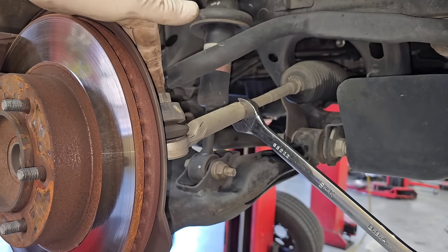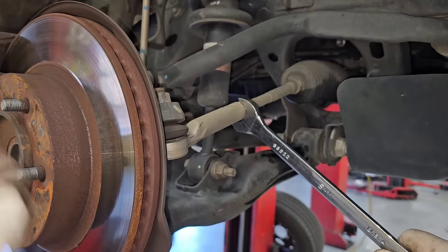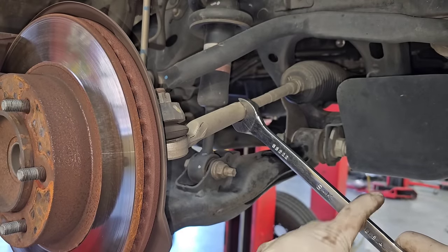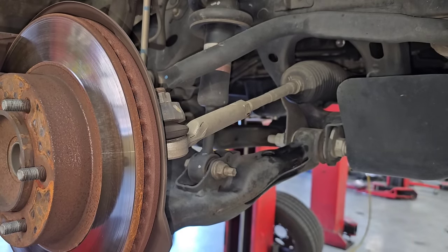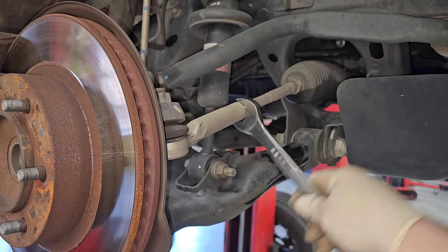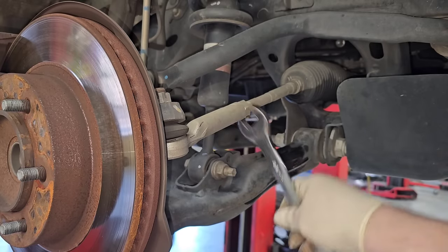Okay, so I took the cotter pin out on both sides, and I'm going to crack the jam nut free. The only reason I did the cotter pins now was because that's just how I did it — there's no rhyme or reason to it. So crack these free. Now you saw the effort I had to put into cracking that free. Imagine doing that on the ground with that tie rod loose — this whole thing's going to spin. So it just saves you the aggravation.